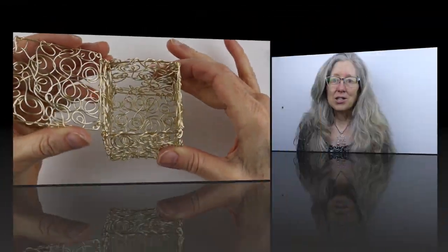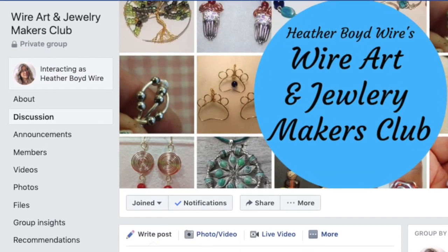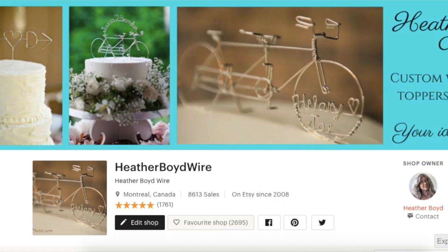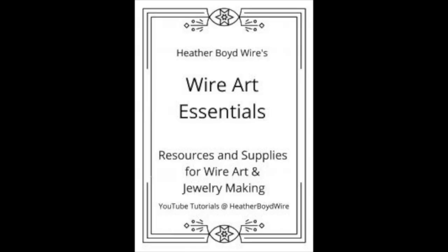Thanks so much for watching the video — give it a thumbs up if you liked it, and be sure to subscribe for lots more DIY wire art and jewelry making videos. Hit the notification bell to be notified when I go live and post new videos. Join the Wire Art and Jewelry Makers Club on Facebook to share photos of your creations. Check out my Etsy shop for custom wire wedding cake toppers and funky jewelry, and sign up for my mailing list to receive my free ebook, Wire Art Essentials.